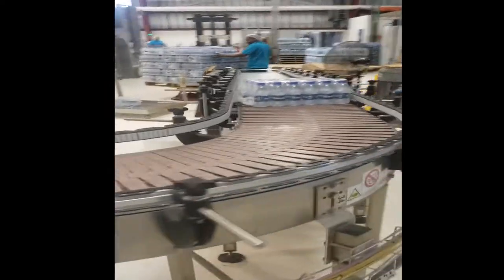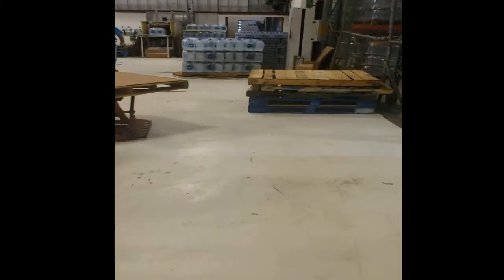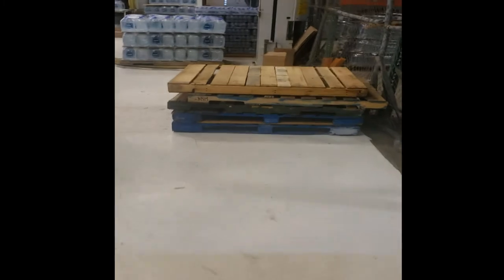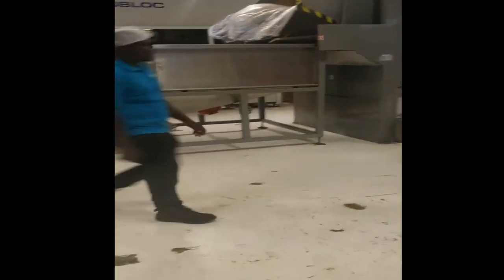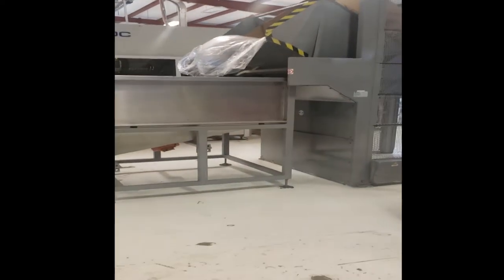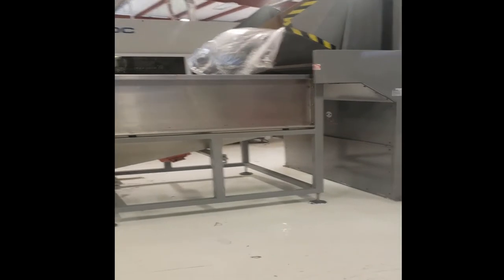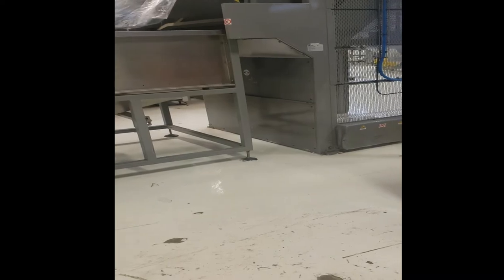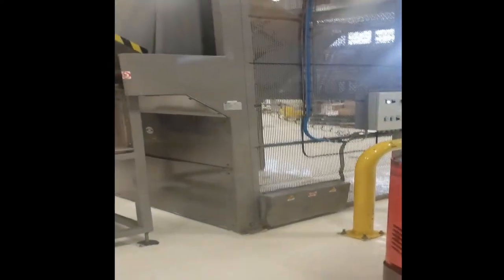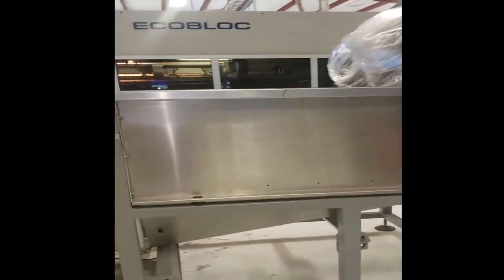Here's our production floor — this is where we do the bottling for the water. We'll start at the beginning of the production and end at the end. Here we have our preform hopper. The preform is a moldable plastic that we use to blow and convert into bottles. This machine lifts up the box with the preforms and dumps them into our hopper.